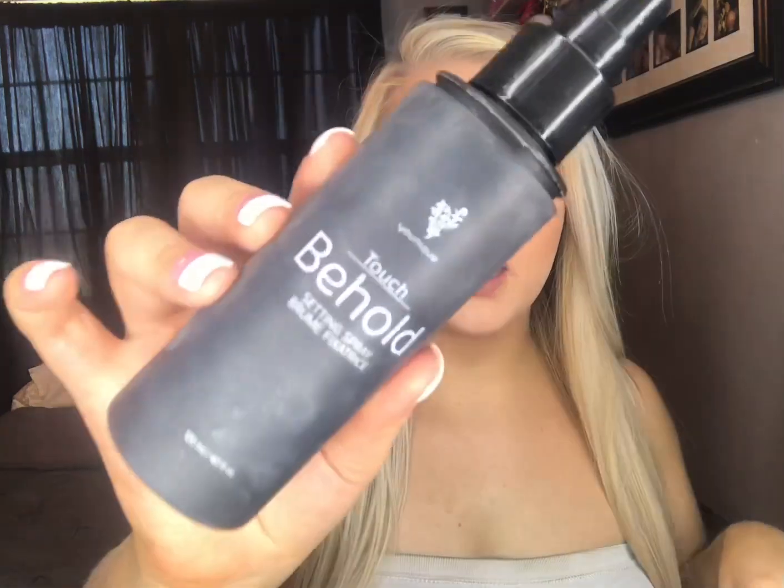To make this last all day and lock it in, I'm going to go in with the Touch Behold Setting Spray from Unique. Okay y'all, so this is the finished look. If you like this, go ahead and head over to my Facebook — the link will be below and I do makeup videos all the time over there and they're live so you can talk to me. If you have any questions, feel free to drop those below as well. Bye guys!